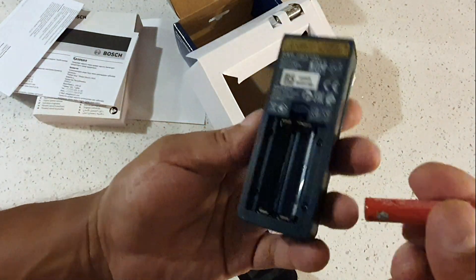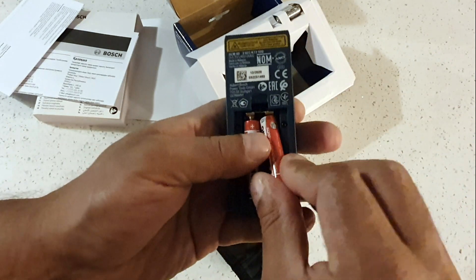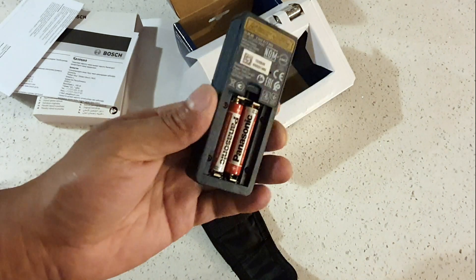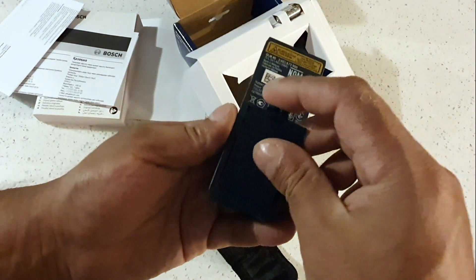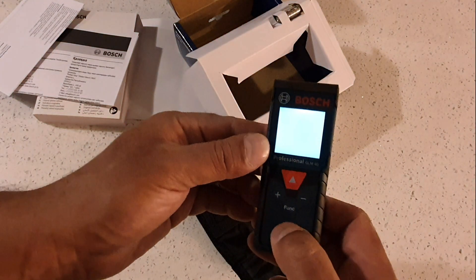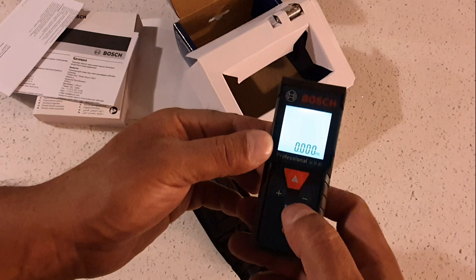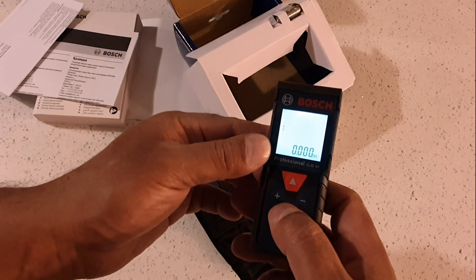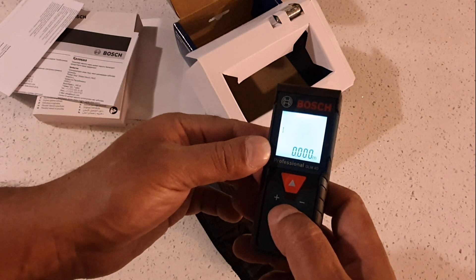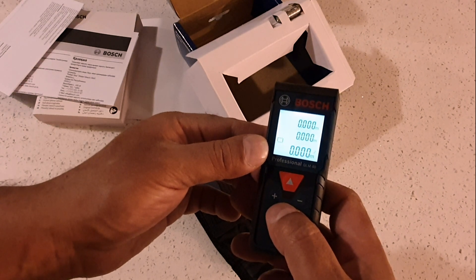Just figuring out which way they go in — negative, plus, plus, negative. Replace the cover and switch it on. Okay, it's on. The function button cycles through modes — it measures distance, and also measures area and volume.